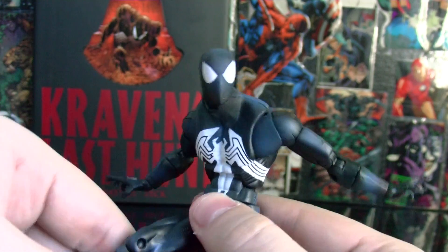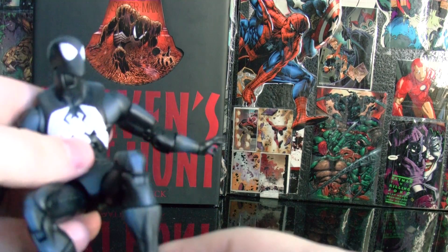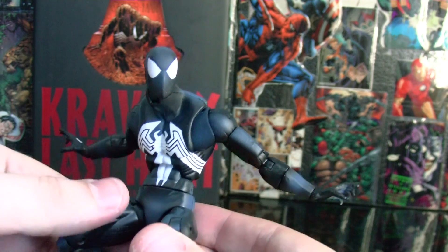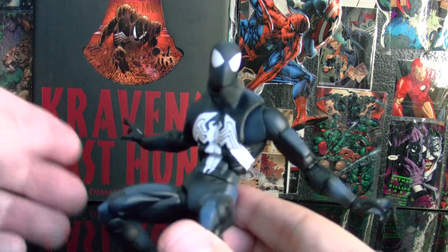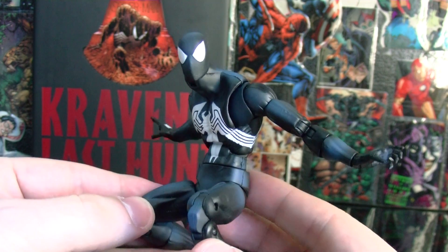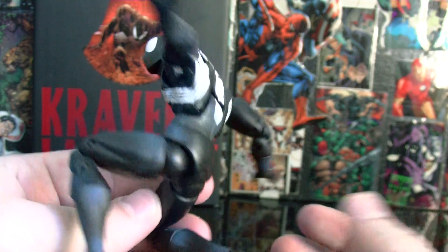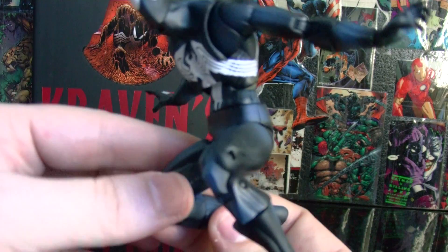This is one of the best Spider-Man figures — I recommend it to anyone who's a Spidey fan or just wants a Spider-Man figure. I just wish they would have made a red costume version of this exact body, but they stopped making Marvel Legends at this time and started making the smaller three-inch ones. Too bad — I would have loved a red costume Spider-Man, a Scarlet Spider-Man, and an Iron Man costume Spider-Man on this body type. It would have been amazing.